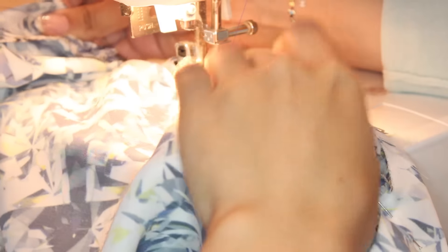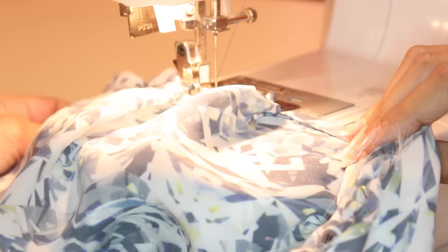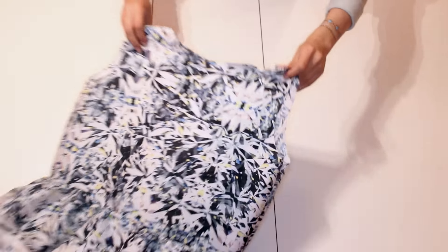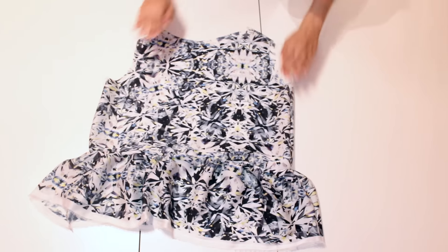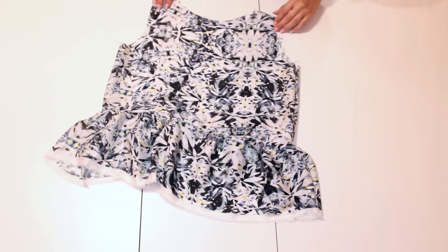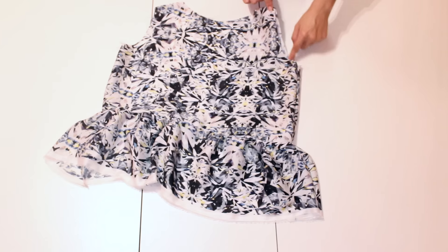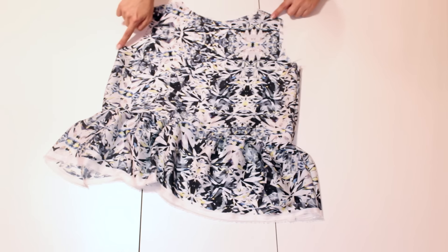Just make sure at this part that you're really taking your time and working nice and slow so that you don't have any puckers or weird folds. Once everything is sewn all together, this is what it should look like and you're almost done. All you have to do is hem around the armhole, the neckline, and the bottom of your fabric — though I skipped the bottom hem because my fabric didn't fray.